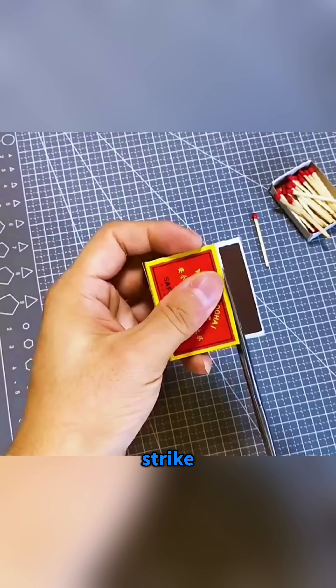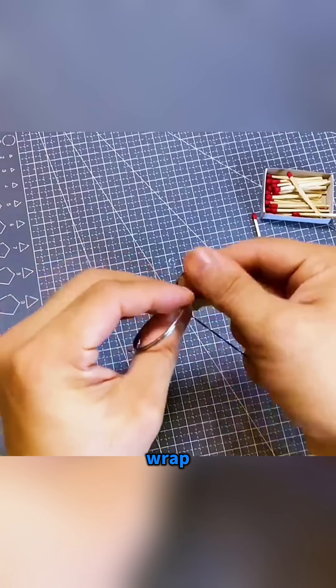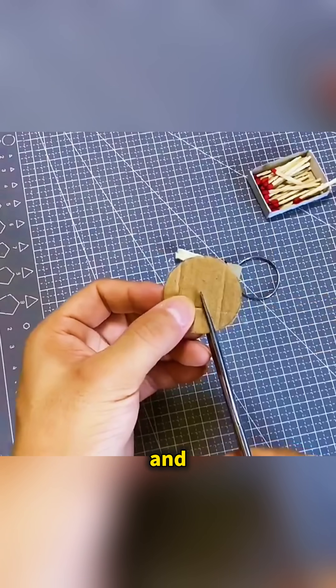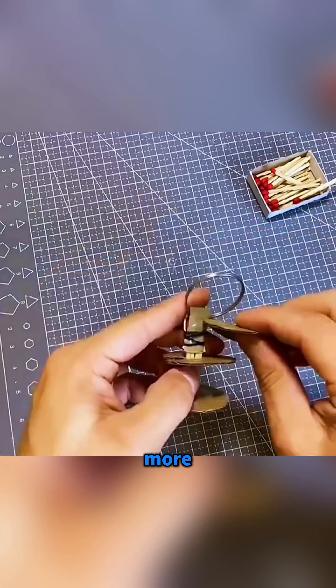Take a box of matches and cut off the strike paper strip. Slide an iron ring over it and stand a few matches in the center. Then wrap everything tightly with a rubber band and fix it upright on a round cardboard disc with hot glue. Cap both ends with more cardboard.